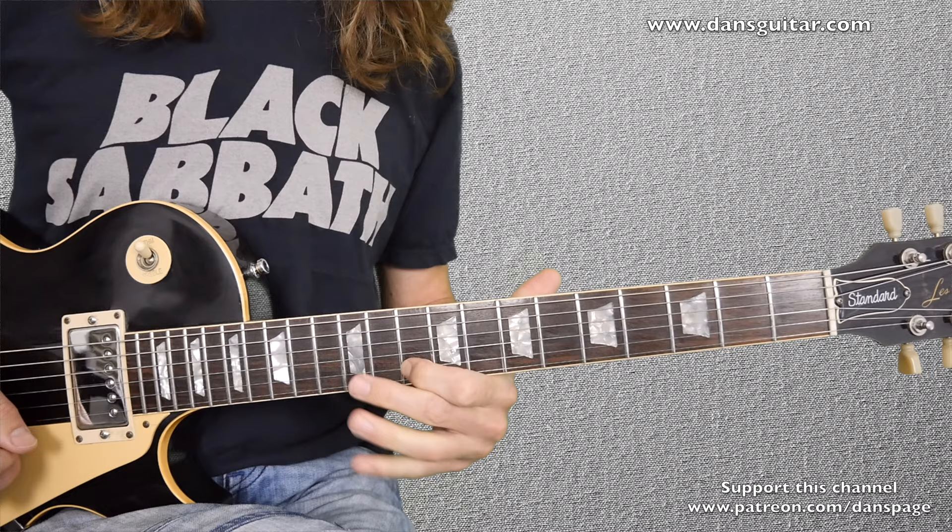The lick is over — that is it, week 207 done. Hope you enjoy it and I hope you can send me some of the videos you guys want to see featured on my website if you're playing over my jamming tracks. The website is DansGuitar.com and the Patreon page is Patreon.com forward slash Dan's Page. Come and support this channel — all it takes is one dollar a month. I'll see you next week for week 208.